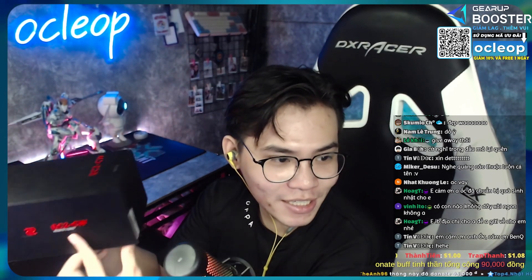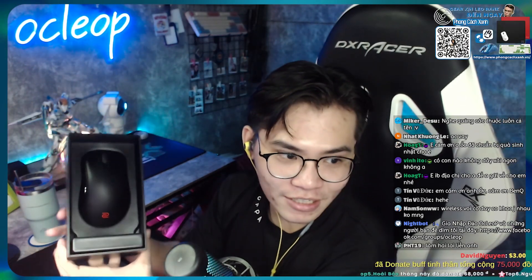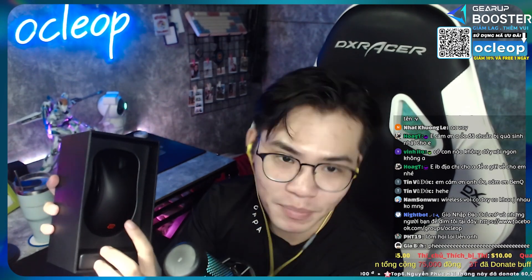Bây giờ chúng ta sẽ unbox mở cái hộp này ra, coi bên trong hộp này có những gì nha anh em. Hộp thì basic nhưng mà nhìn cái hộp nó cũng khá là gọn gàng và đẹp. Ok tôi unbox đây nha. Đây nhân vật chính của chúng ta - BenQ Zowie EC2-CW nè.